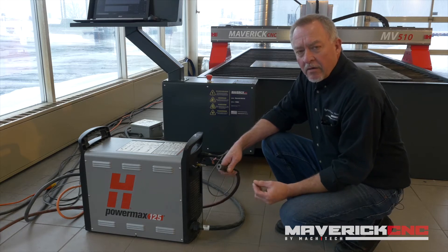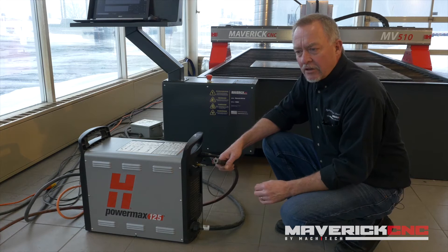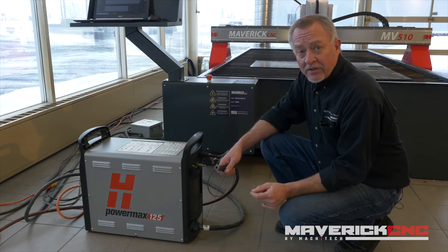Jim from Hypertherm here, and I want to talk for a few minutes about a little understood aspect of plasma cutting.